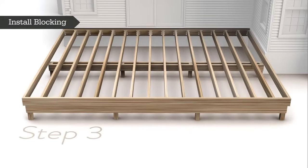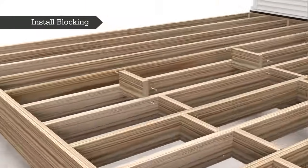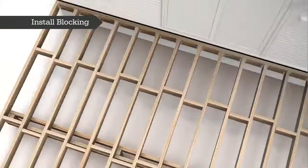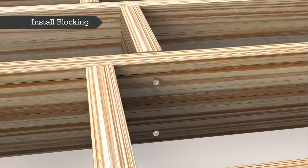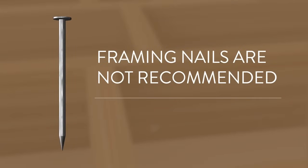Step three: install solid wood blocking between every joist. Solid wood blocking will help reduce independent movement from joist to joist and help provide a more flat and even surface for your TimberTech deck. Blocking should be installed between each joist in rows four to six feet apart. Blocking can be staggered to ensure proper fastening. Solid wood blocking is typically the same size as the joists and should be securely fastened through the joist using exterior grade screws. Framing nails are not recommended for blocking, bridging, joist attachment, or any substructure application.